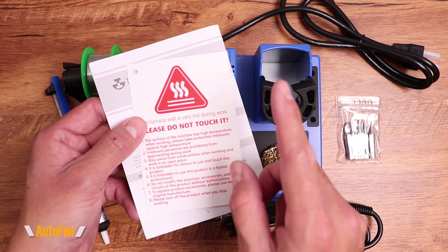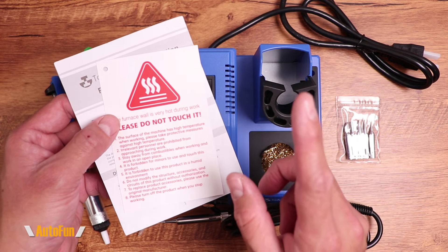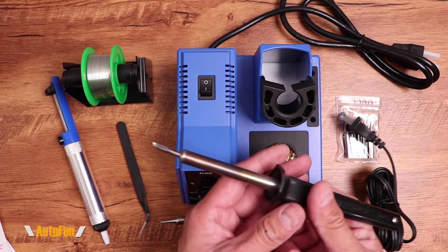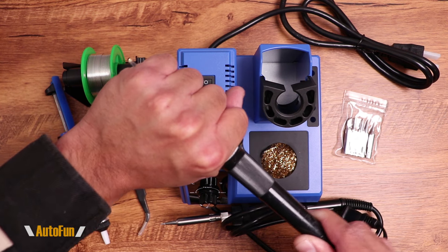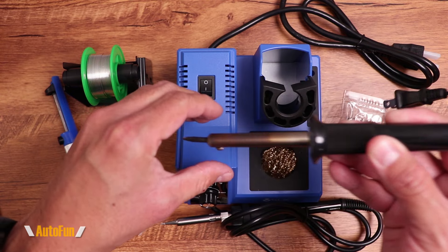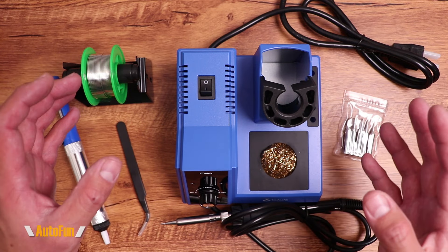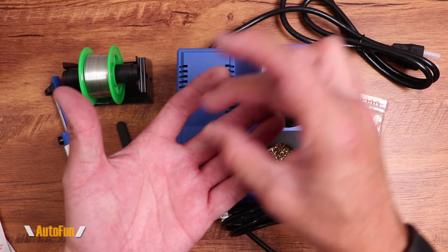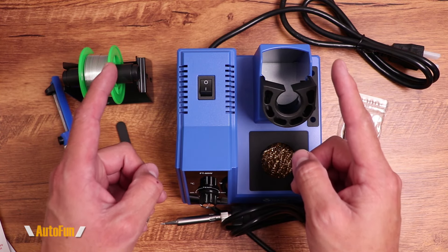We also get a warning card with some interesting warnings, such as that it is forbidden for minors to use this product. I learned that lesson the hard way. When I was very little, my dad was soldering in his garage and left his soldering iron plugged in. Not knowing what it was, I grabbed it completely — it stuck to my skin immediately. I managed to peel it off, but I couldn't feel my hand. I sat for dinner and very quickly my parents realized I wasn't talking. When I finally showed them my hand, it was full of blisters across the entire palm. A very early lesson on soldering iron safety that I never forgot.